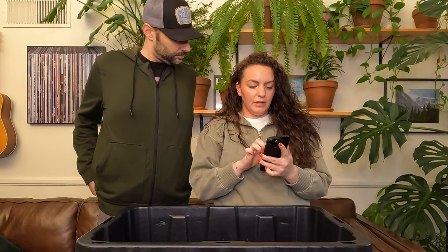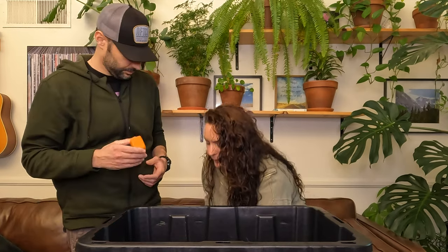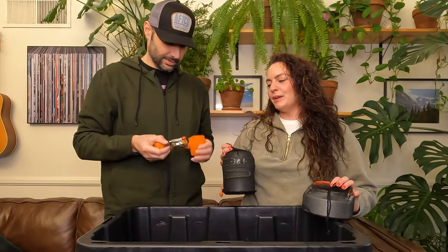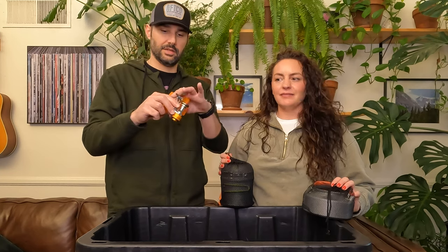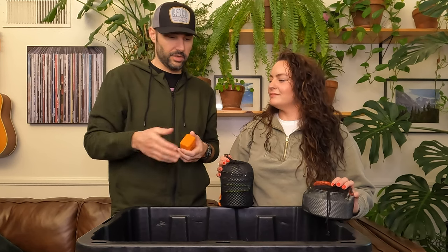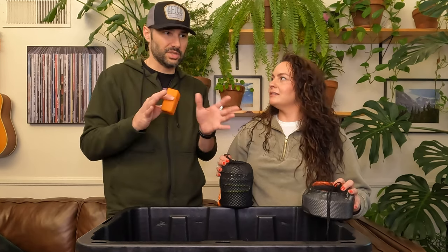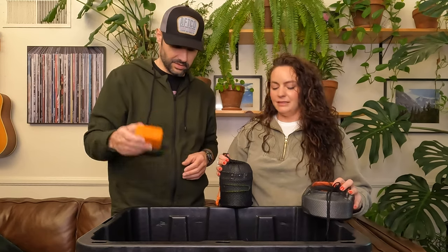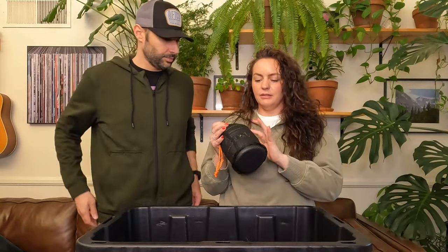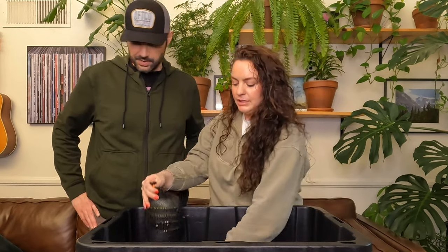Next we have our portable backpacking stove and our kettle. This is our little backpacking setup — probably our most prized possession in this whole bin. These tiny little stoves are amazing. They're great for backpacking trips, hikes, everything. Sometimes you don't want to bring the big stove, so we'll just boil some water for coffee with the little backpacking stove. To boil water we have our kettle, and then a collection of smaller pots that sit on top — a little camp cooking kit.